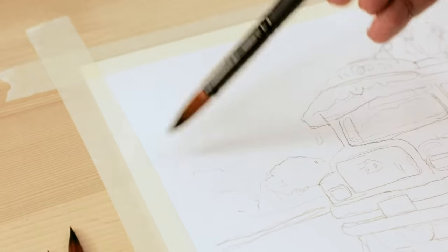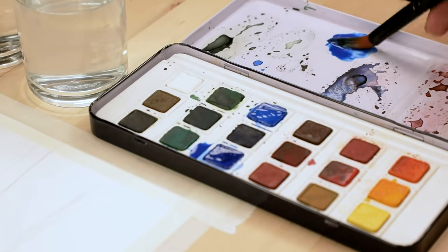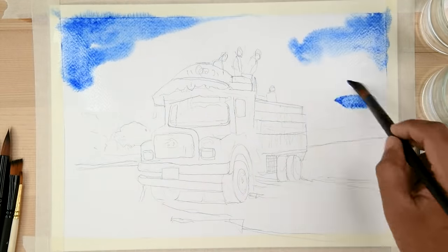Now that the sketch is done, we can start with washing the background with water. We begin with applying colors in the background, slowly moving forward.